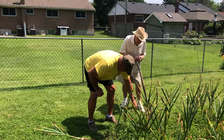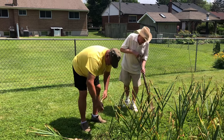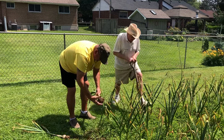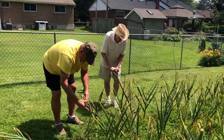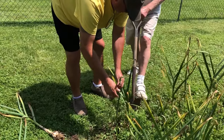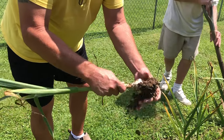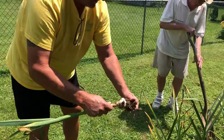So three weeks later, which was about the third week of July, it's time to pull the beautiful garlic out of the ground. My father-in-law Bob, using a spade, loosens up the garlic, and then I pull it out of the ground and shake off some of the dirt, and then we go on to our next part of the process of harvesting your garlic.